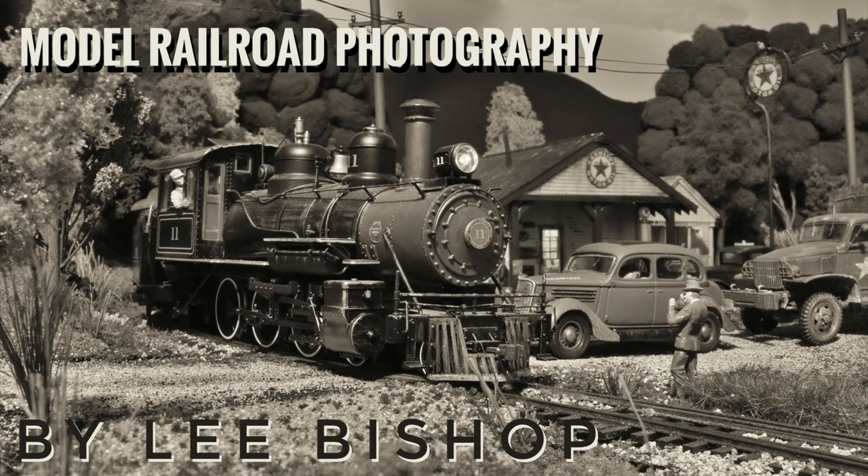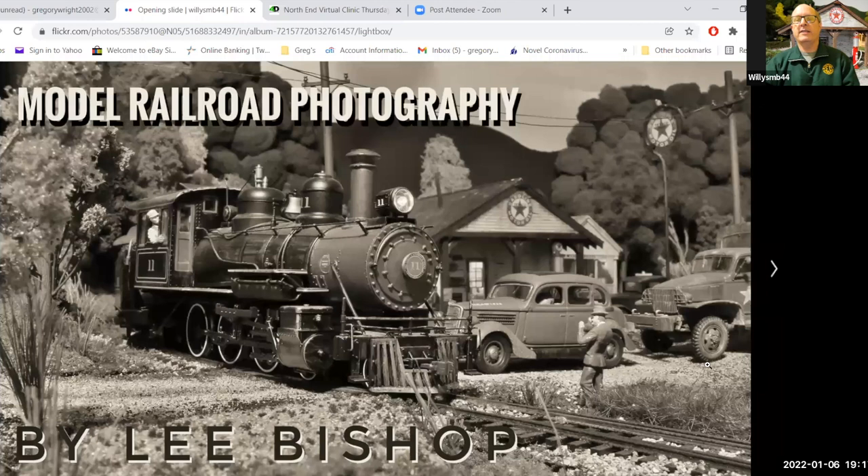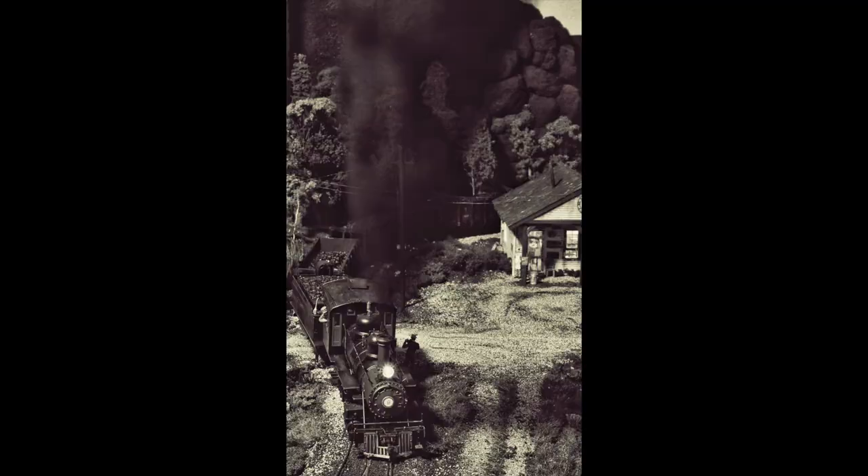Welcome to the North End Clinic. I'm Lisa Murray, chair of the clinic. We want to welcome Lee Bishop to do our clinic. I wanted to call this 'Any Idiot Can Get Published,' but Greg didn't like that idea. I really want to go into basic concepts of model train photography because it's really not that difficult — if you have a grip on what you're doing, any idiot can get published.